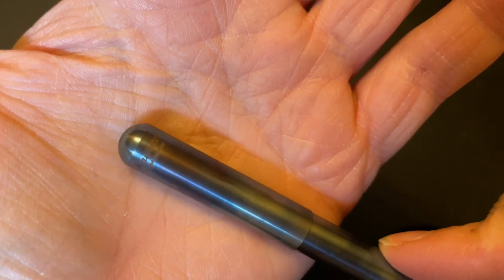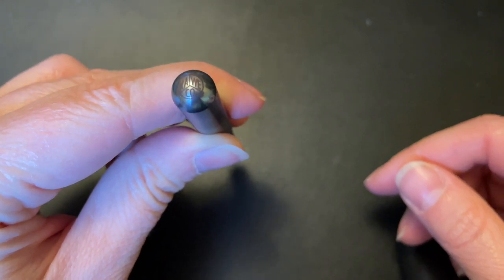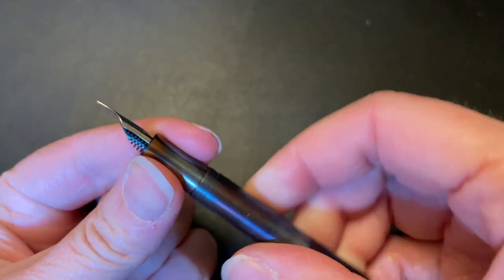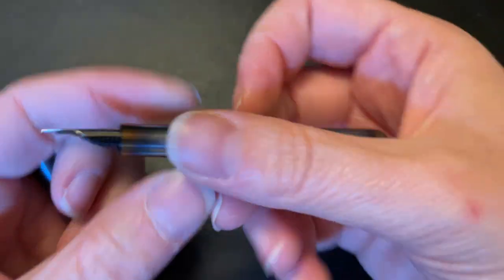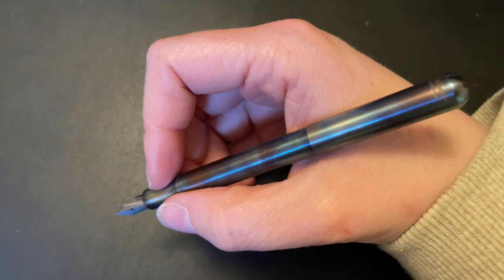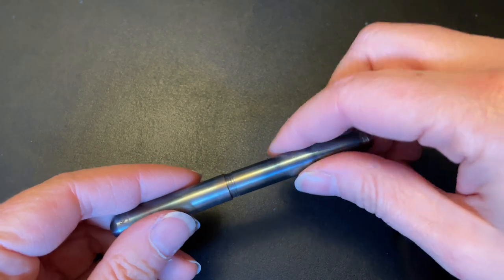As far as the pen itself, it comes with a Kaweco cartridge, which I basically dumped out and refilled — in here is Robert Oster Antelope Canyon, one of the Pen Chalet exclusives. I refilled their cartridge, but it does, I believe, fit the small Kaweco push converter, but it doesn't fit any standard size converter. Steel nib — I have one of their premium nibs in here, but it comes with the regular steel. This is still a steel nib, just their premium version. Very small grip section, like super small.